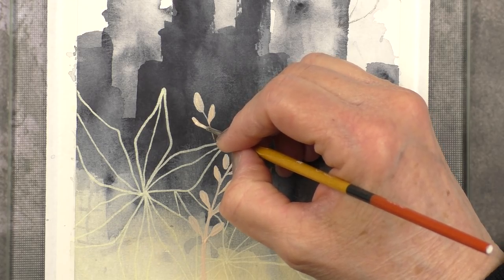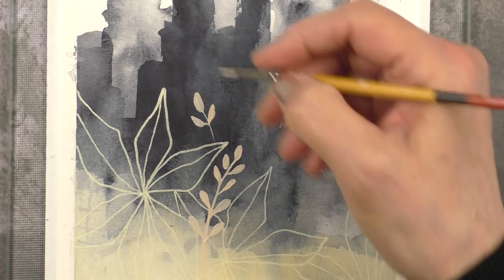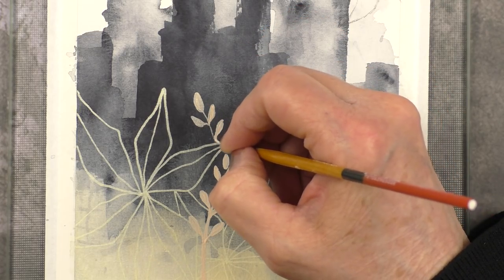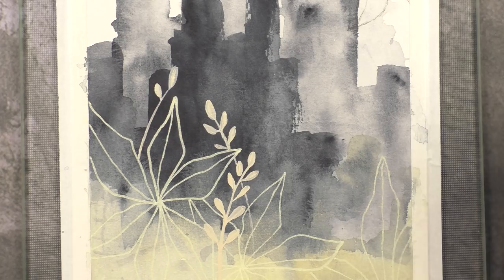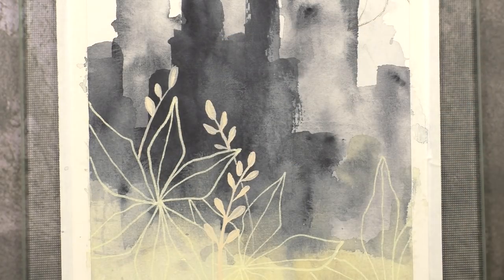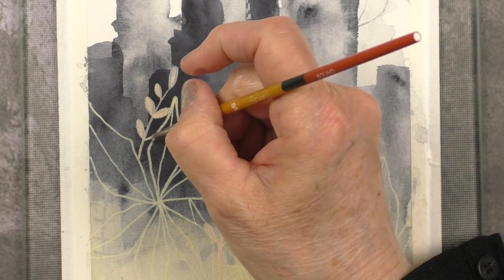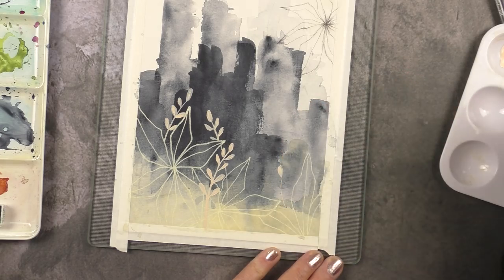Gouache is something I want to get better at using — it's different from watercolor. The paint is thicker and I find it challenging to get clean edges with gouache, but that's probably because I'm not using enough water. I wanted the color as opaque as possible because I'm going over the dark gray, but I think adding a tiny bit more water would have helped me get those clean edges. I ended up going over the leaves a second time anyway. I love gouache — the mix of watercolor and gouache is so powerful because, unlike watercolor, you can paint from dark to light as opposed to light to dark.